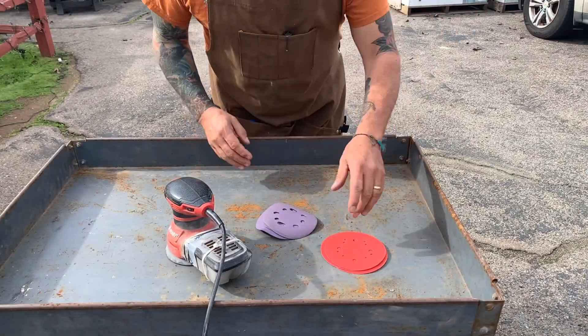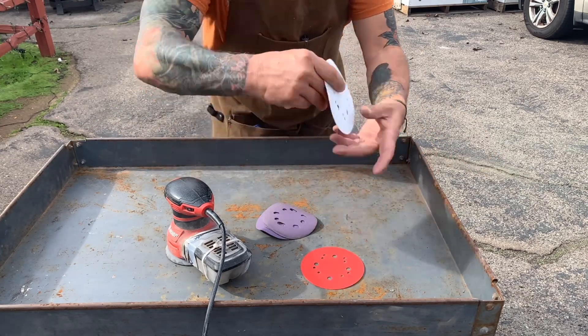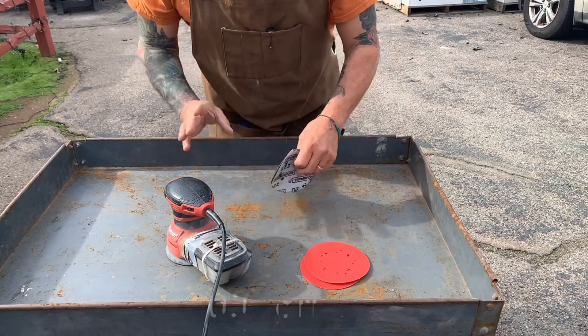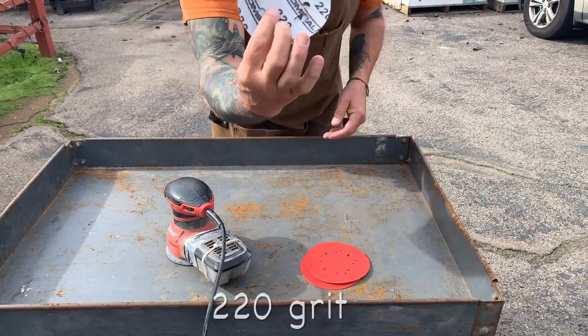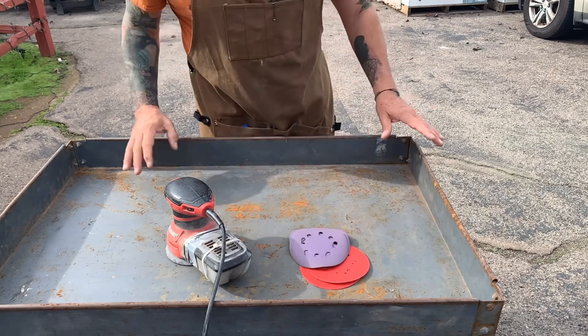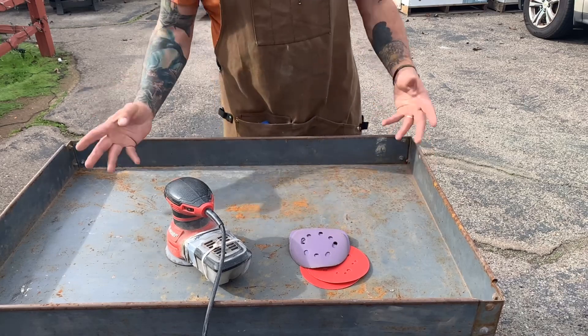The first thing I'm going to do is sand this whole cart down with 100 grit, then sweep it nice, then go ahead and hit it with 220, clean it real nice, wipe it down with some acetone, and then go ahead and start prime painting it.